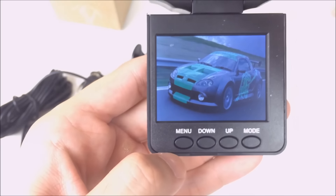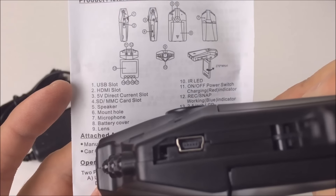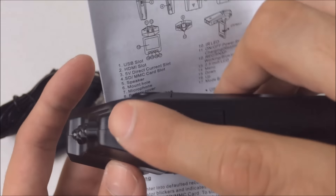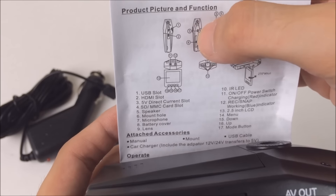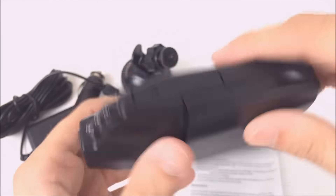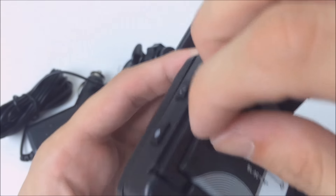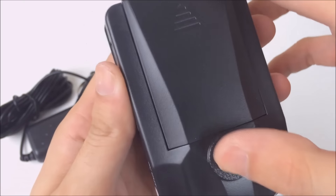So there are a couple things that I noticed weren't accurate in the manual. For one it says there's an HDMI output which does not exist. And on the other side it says AV out, but on the manual it actually claims it's a 5 volt direct current slot. So it claims it's for power but the actual camera says it's AV out — so I don't know what to believe. One interesting thing is it does actually have a removable battery, which seems to be very uncommon. But I'm sure replacing the battery would cost almost as much as the actual camera. There you can see the standard tripod mount for the suction cup.